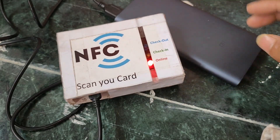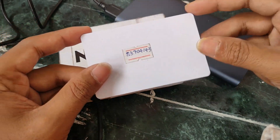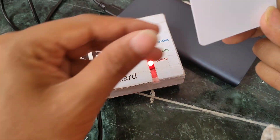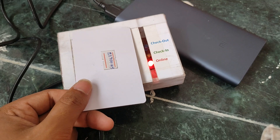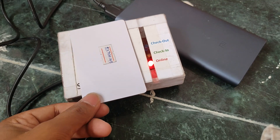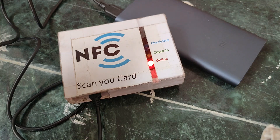This is my NFC card. Once I scan it, it shows the check-in light — you can see the check-in LED is on. This check-in event will now update in my Google Sheet, which I'll show you next.